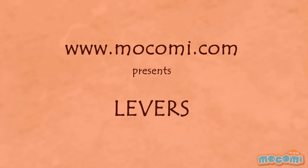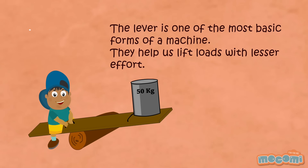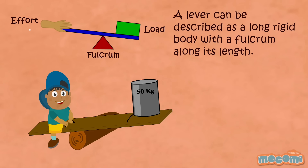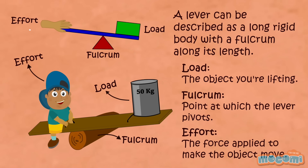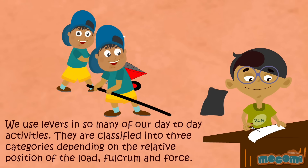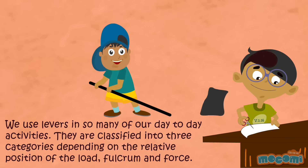What is a lever? The lever is one of the most basic forms of a machine. They help us lift loads with lesser effort. Even though this looks simple, there are so many things going on in order to lift the object easily. A lever can be described as a long rigid body with a fulcrum along its length. The load is the object you are lifting, the fulcrum is the point at which the lever pivots, and the effort is the force applied to make the object move. We use levers in so many of our day-to-day activities. They are classified into three categories depending on the relative position of the load, fulcrum and force.